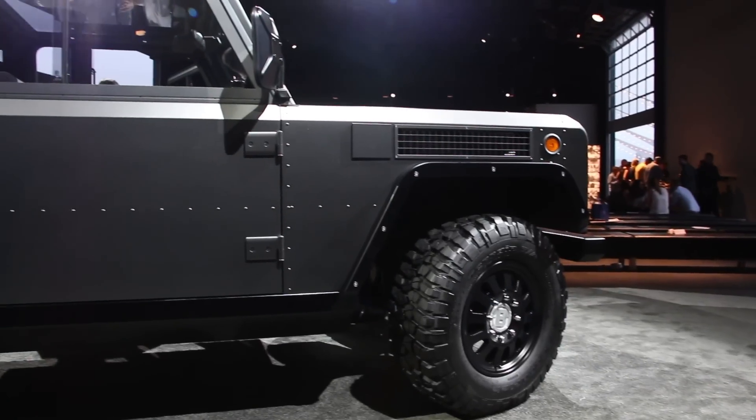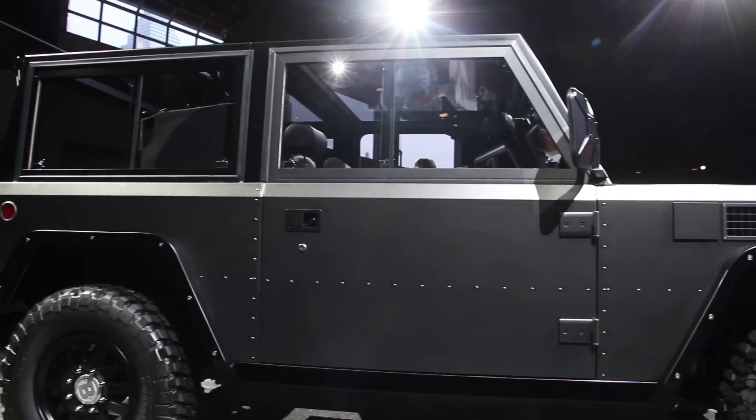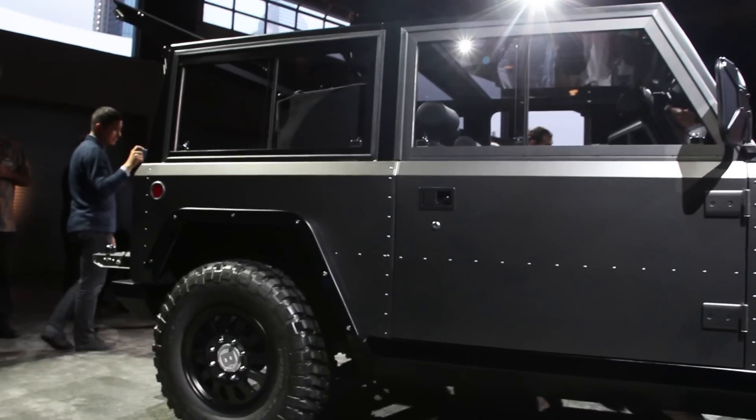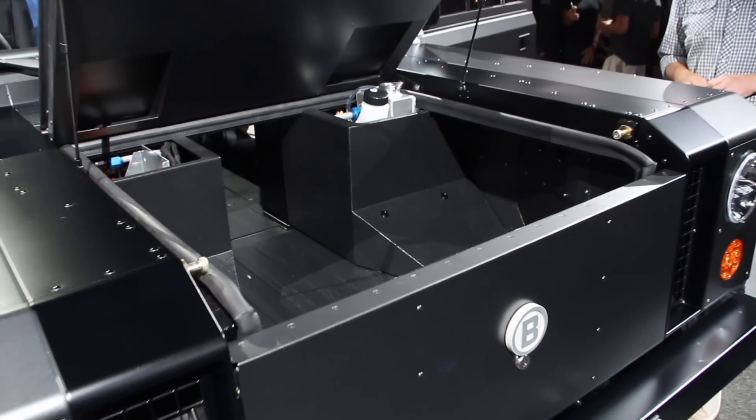Those low batteries should help the B1 stay planted to the ground, and you don't have to worry about them — Bollinger says they are able to withstand up to just over three feet of water for over 30 minutes.